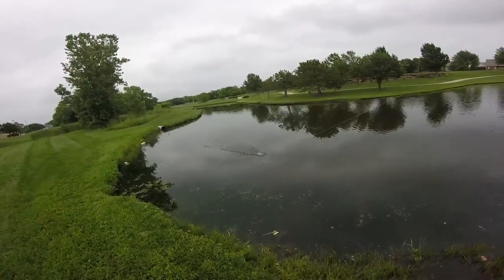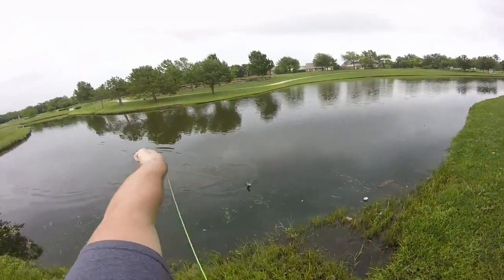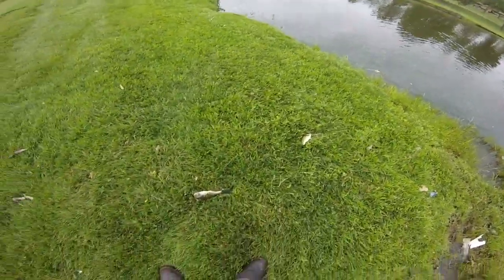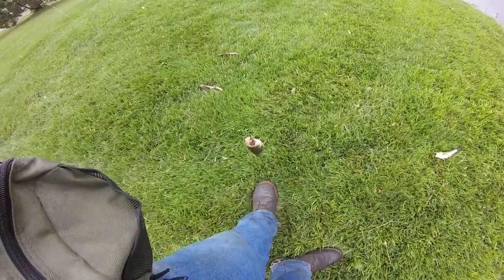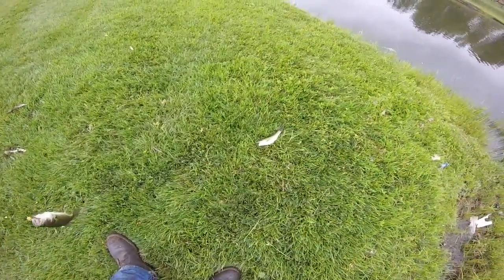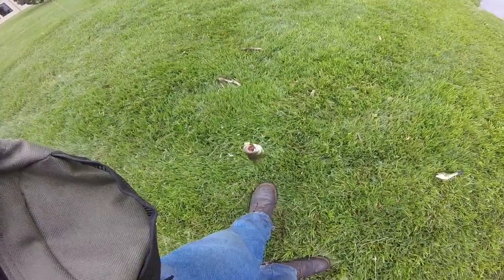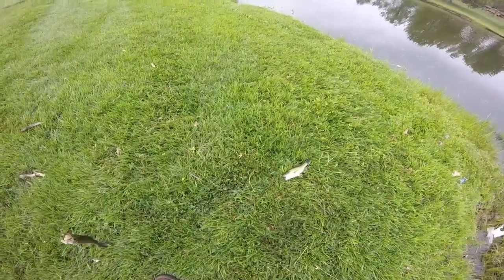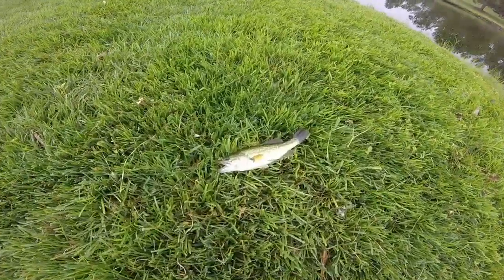Oh my gosh, yes! I got my double. That is a bonafide double — double largemouth at the same time! This is Mike's fixed line challenge.